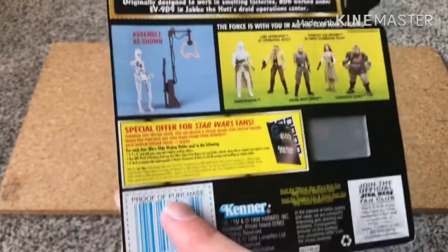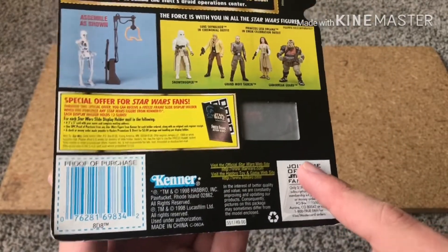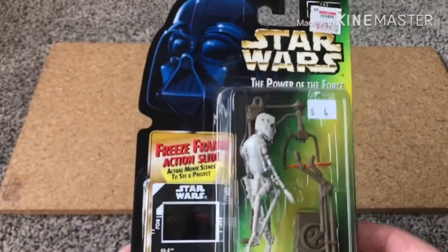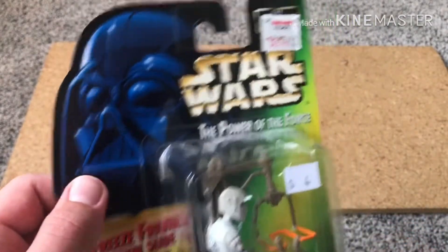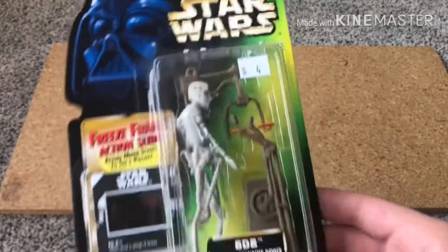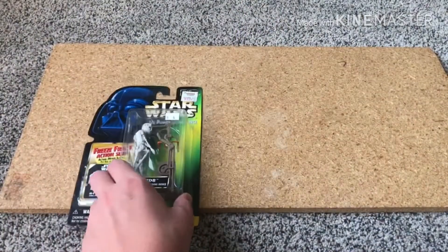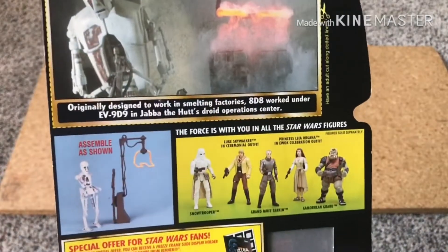And then we've got this special offer, just some random country stuff, an official fan club — I don't even know if that's a thing anymore — and we've got the proof of purchase. On the front we can see the freeze frame right here, and then just some of the other random stuff that's on the card like the picture and stuff. Anyways, that's what the card is looking like, and if you want to you can pause to read it — I didn't really give you a good chance there.